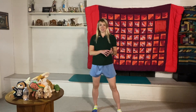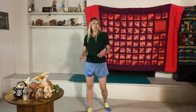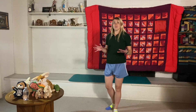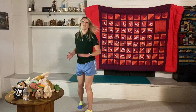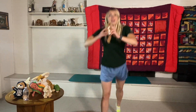Next we're doing lunge jumps — jumping from lunge to lunge, switching legs in the air. If you're not comfortable with the jump yet, just stick with regular lunges, which is a great workout too. If you can and feel comfortable, let's do 10 lunge jumps with squirrel. Ready, go — one, two, three, four, five, six, seven, eight, nine, ten. Nice job!